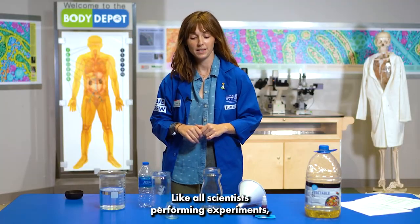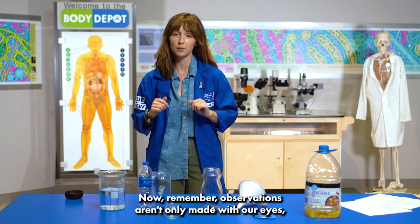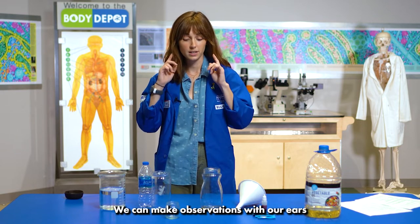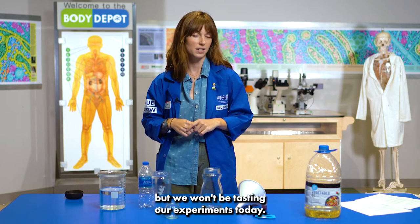Like all scientists performing experiments, we will be making observations about what we are doing today. Remember, observations aren't only made with our eyes but we can use our other senses as well. We can make observations with our ears and also our sense of touch today, but we won't be tasting our experiments today.